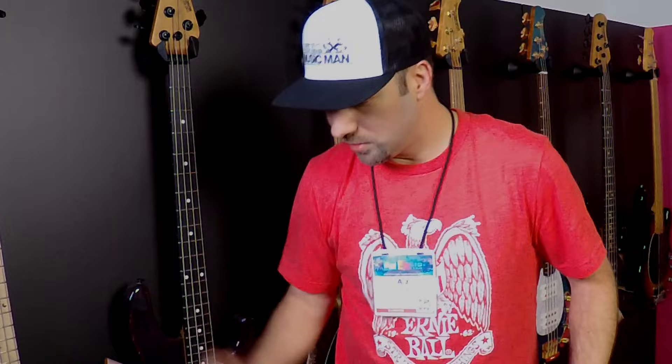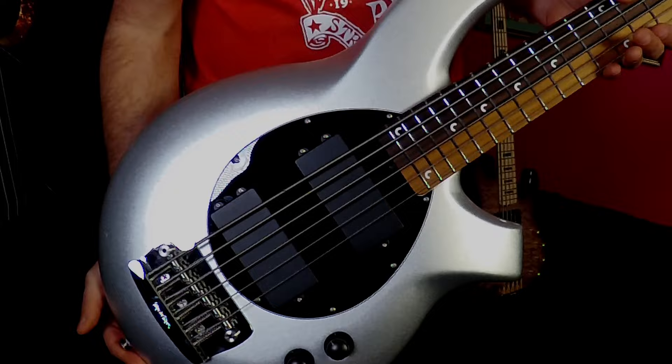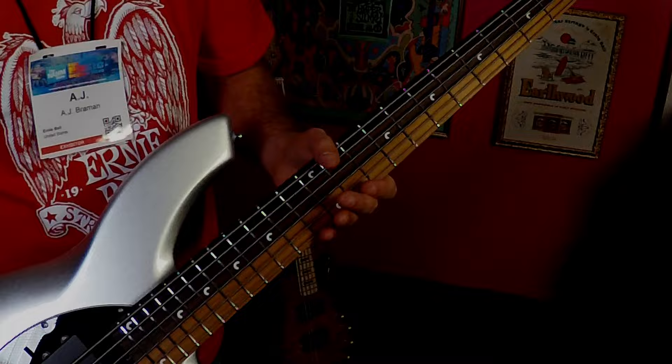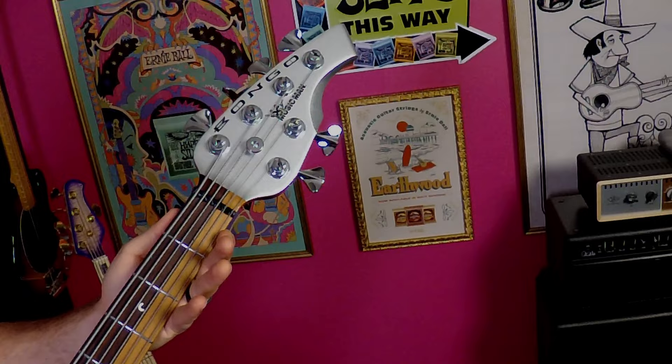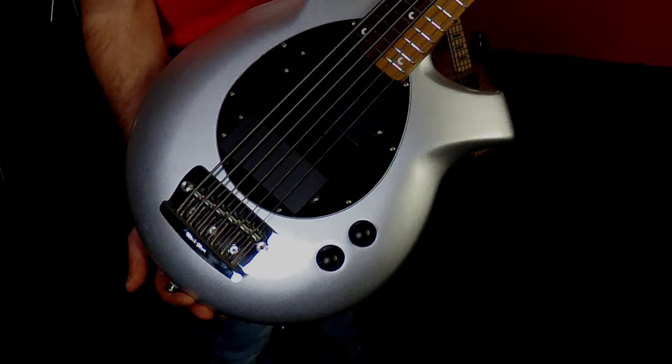I'd like to also share with you the John Myung Bongo. John Myung of Dream Theater has played Music Man for a long time, and this is his signature Bongo. It features six strings but with a five-string neck, so the spacing is a little bit tighter. You'll notice right away the fretboard is two different woods — rosewood and roasted maple — arranged in sort of the golden ratio, which is a cool concept.